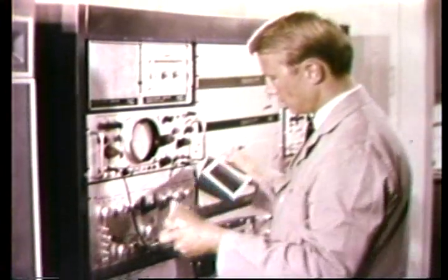Data relating to the analysis are preserved in graphical and numerical form for possible testimony in court.